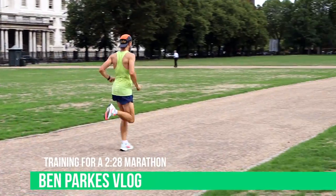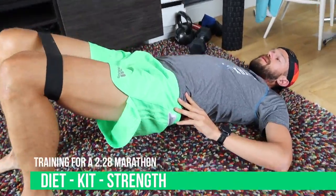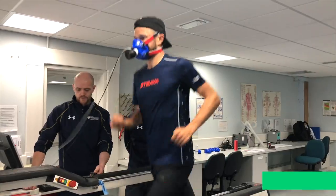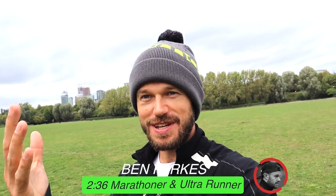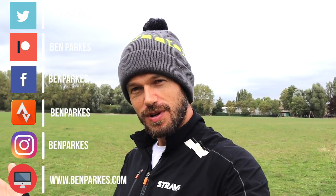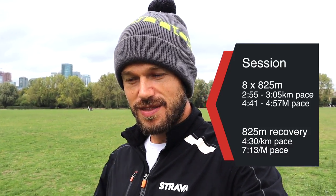Let's get going. Hello everybody, my name is Ben Parkes, 236 marathon and ultra runner, which you probably know as you've clicked on to the vlog. We are in the delightful Millwall Park, which is on the Isle of Dogs in the east end of London, because I've got a session to do today — 8 by 800 metres, with about 800 metres recovery each lap, so a real on-off effort session. I'm off to do my warm-up now and we'll see you out on the route.